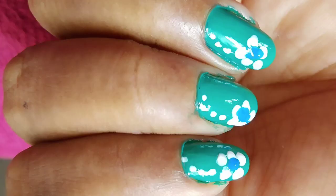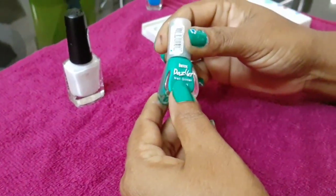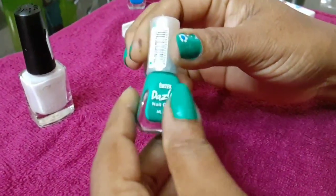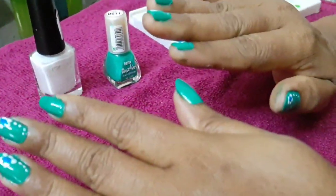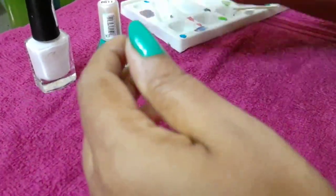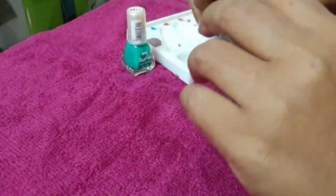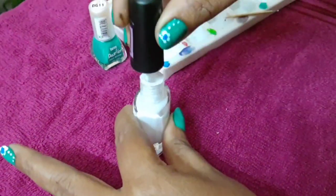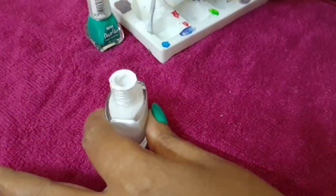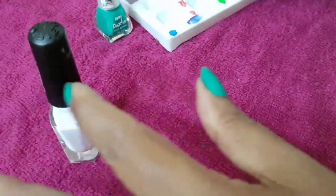I put a base coat on it. This is the Dazzler's A2Stroller brand — the Dazzler's brand is a pretty good brand. I used to put my hands on my hand and put everything in place.